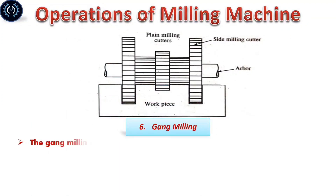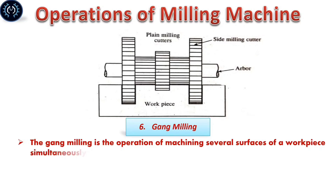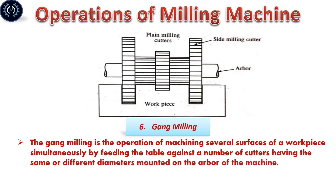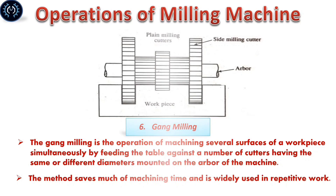Gang milling: Gang milling is the operation of machining several surfaces of a workpiece simultaneously by feeding the table past a number of cutters having the same or different diameters mounted on the arbor of the machine. This method saves much machining time and is widely used in production work.